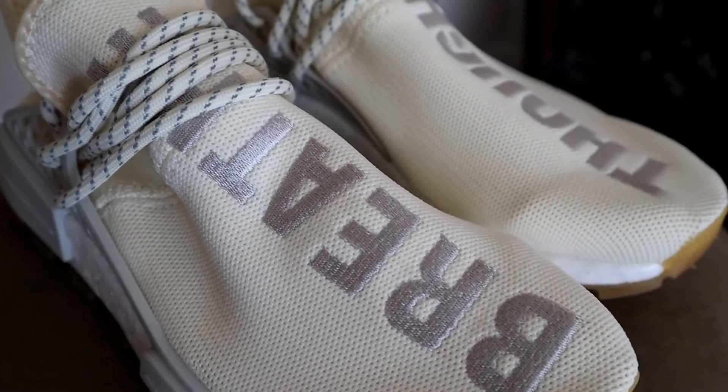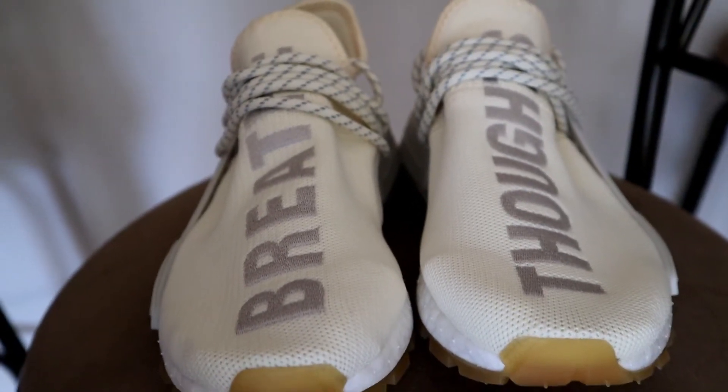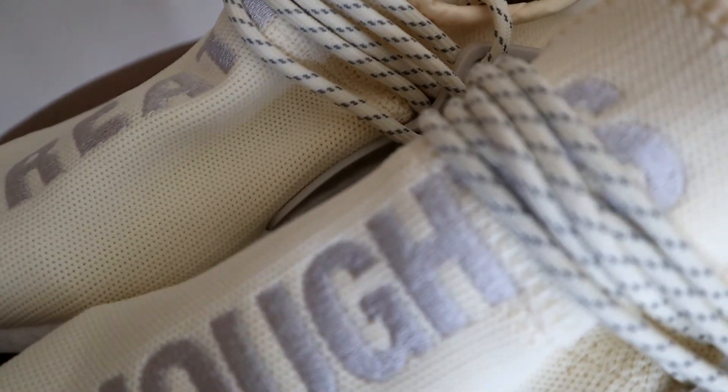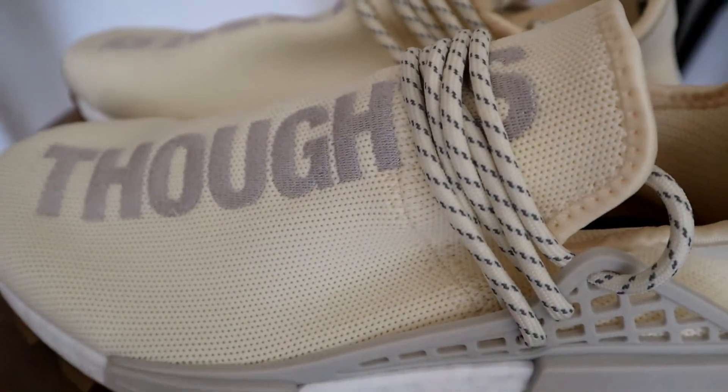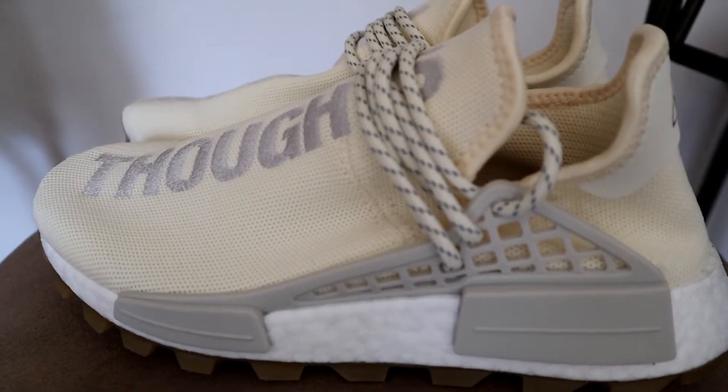Let me know down below — did you cop any of the shoes from this Now Is Her Time pack? I know they made BYWs, I saw some sandals, and I think the sandals were really dope. I plan on copping them further down the line for next summer — I think they'll make a nice sweet co-op kind of alternative. Hit the comments below, let's talk about it. The camera is dying, so I will see you guys in the next video.